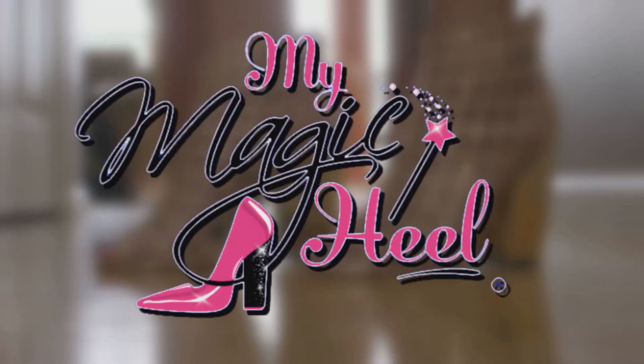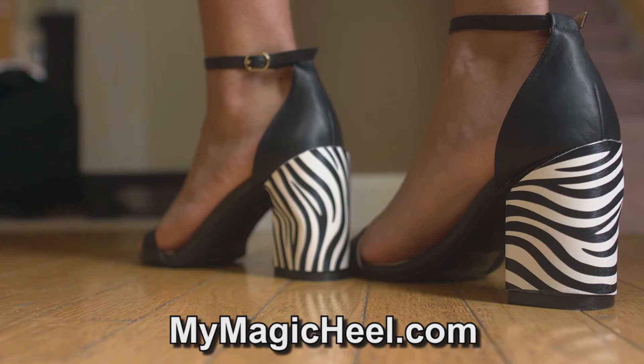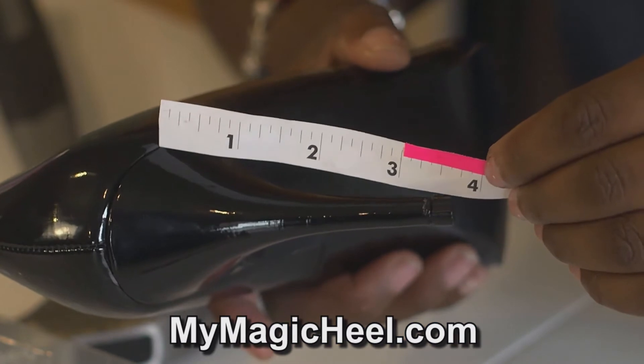My Magic Heel is the world's first fully patented heel conversion system. It allows you to convert your narrow-heeled shoes into an easy-to-walk-in block heel. Block heels are easier to balance on as they increase the surface contact with the ground. My Magic Heel works on all types of heels from 3 to 4 inches tall,